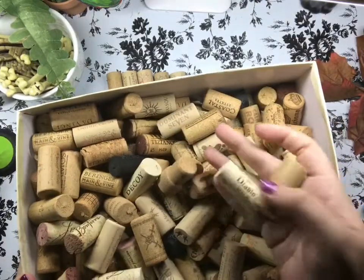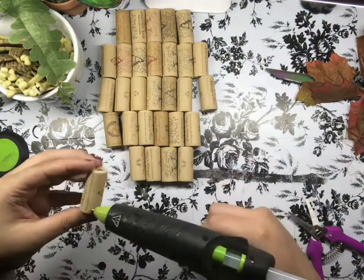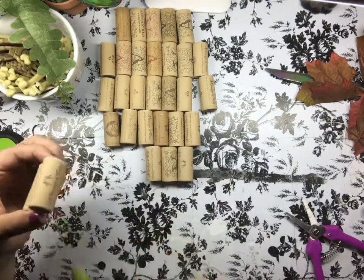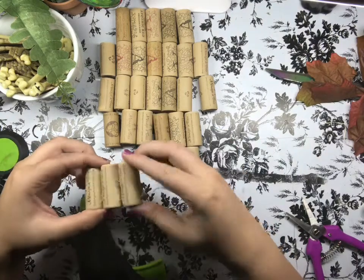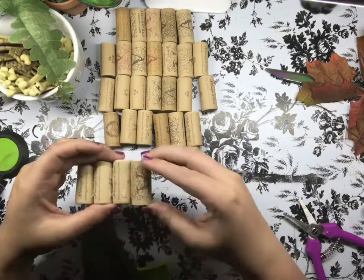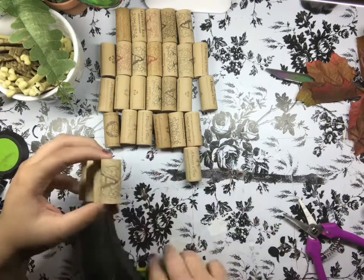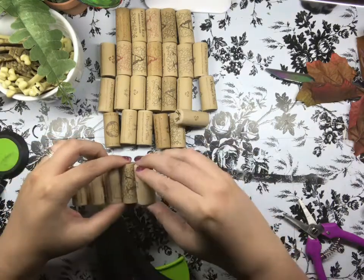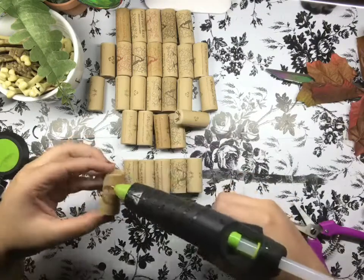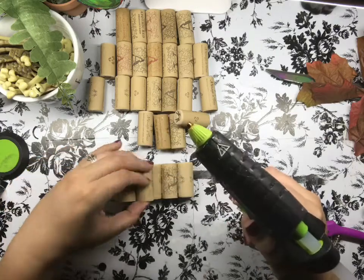Hey fellow craft nerds, it's Liz, your official craft nerd, and I am showing you a quick tutorial on how to make this really cool wine cork pumpkin for fall. I actually saw the idea on Pinterest and thought I could totally do this. I've had about two boxes full of wine corks that friends have given me, and I've collected over the past year, and I've had so many and I'm like, I don't know what to do with them. But when I saw this idea on Pinterest I thought this is it — this is going to be something I can easily and quickly whip up, some really cool pieces for fall.